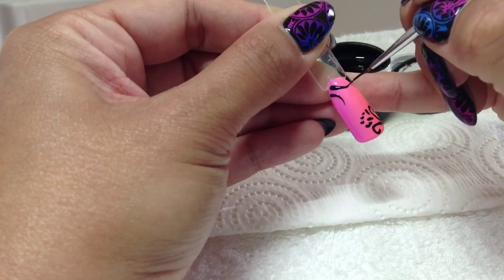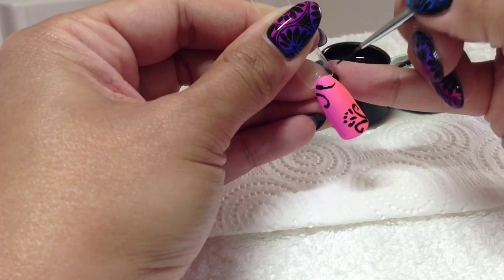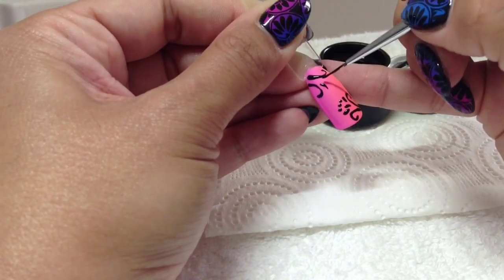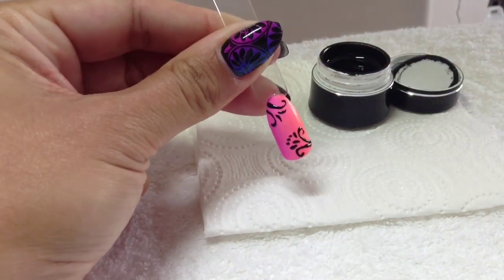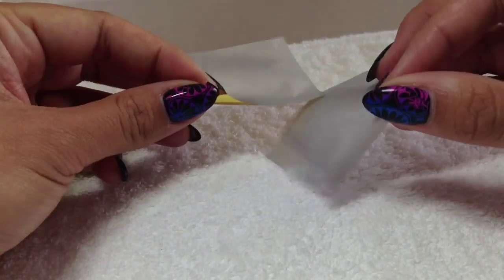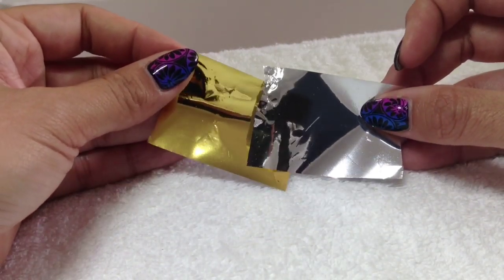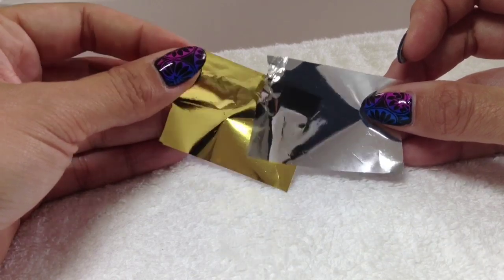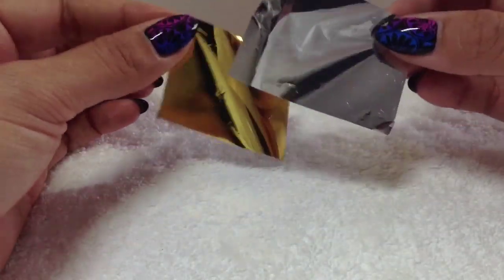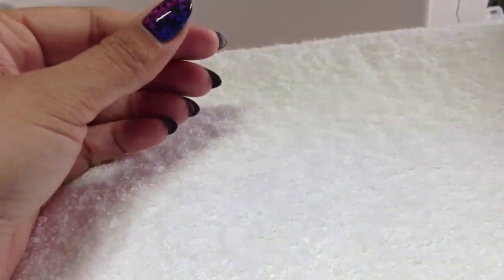I'm going to be using gold and silver transfer foil today, but you can use any colour you want - I'll put a link to where I get my foils from. I'm going to cure this for two minutes. Now, I've found that the thinner and flimsier the foil the better this works - some premium foils are slightly too stiff. The ones that are almost like the paper you get in chocolate wrappers work the best, and I'll put a link to those as well.